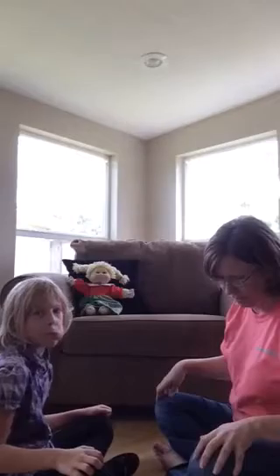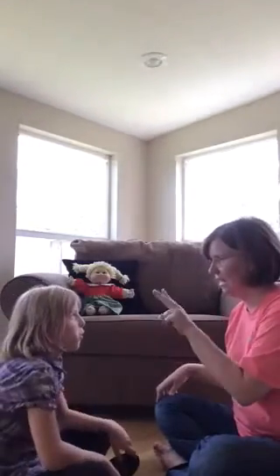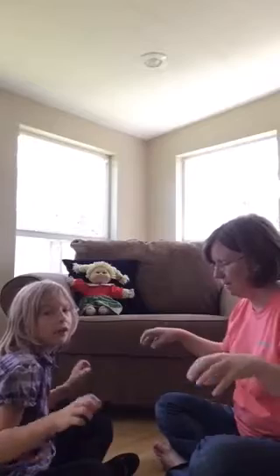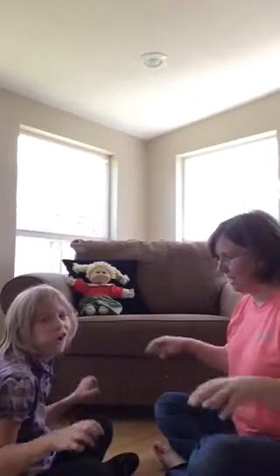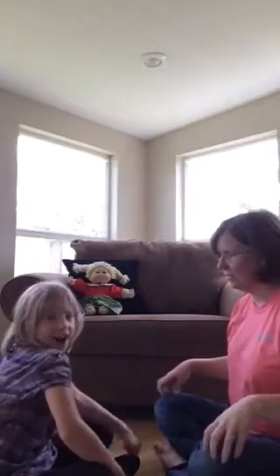Where did the pig get stung? On his snout. So you're going to say knee and snout. I'll say all the other parts. Here we go. Bee, bee, bumblebee. Stung a man upon his knee. Stung a pig upon his snout. I declare that you are out.